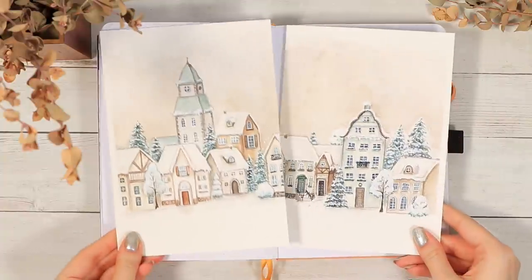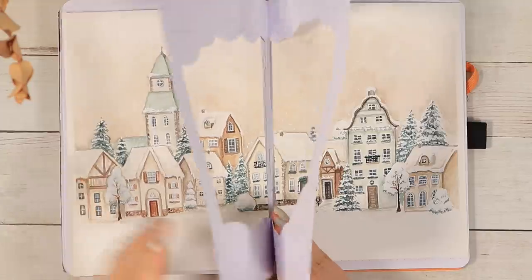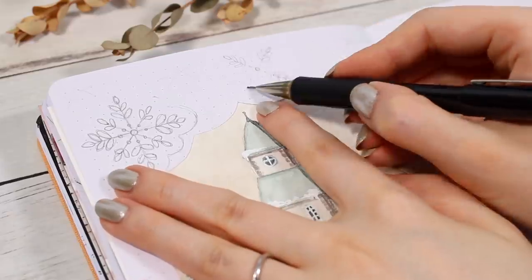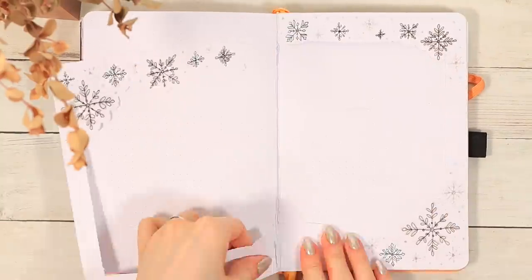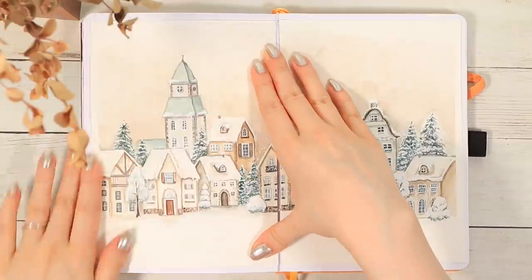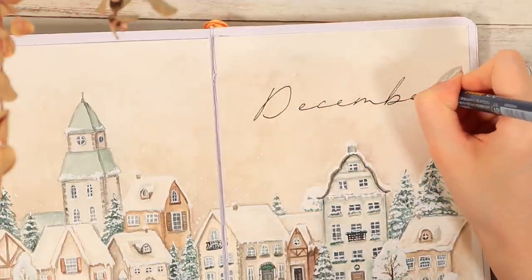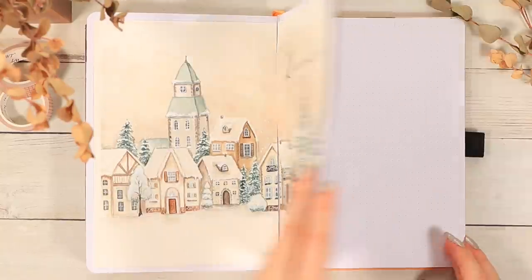Next I cut the painting in half to be able to attach it to the journal. I actually had this whole idea to create a two-layer decoration system and add some snowflakes around the painting, but while I was creating it I didn't really like how it looked — it felt like it was taking away from the painting itself. So eventually I decided to just remove that attempt and leave the painting as is. The only thing I added was this December title to the sky, and after that our monthly cover page is finally done.